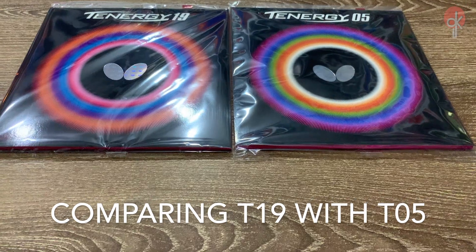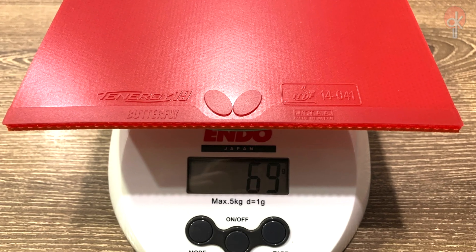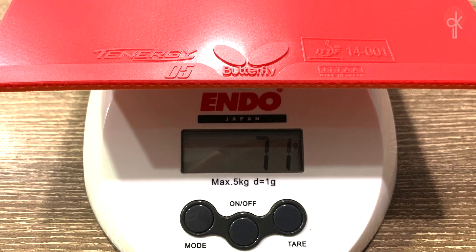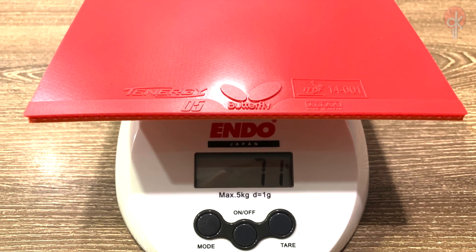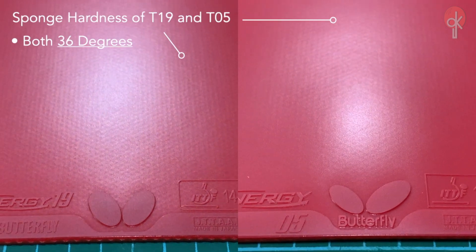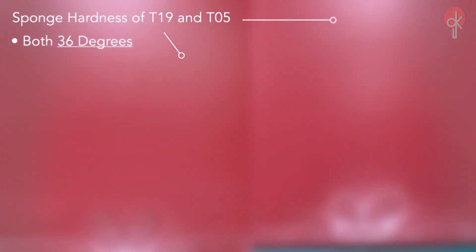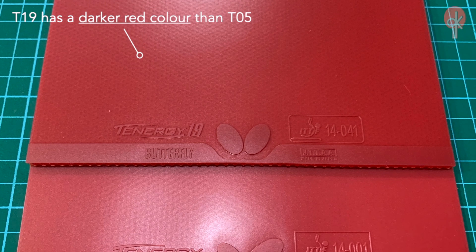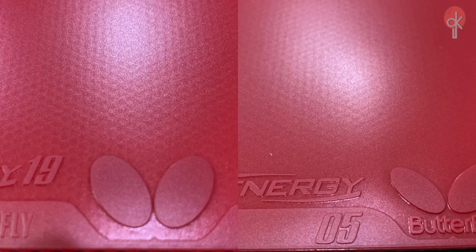Comparison between the T19 and the T05: the T19 is 69 grams uncut, while the T05 is 71 grams uncut. Both rubbers have the same sponge hardness of 36 degrees. The T19 top sheet has a denser color compared to the T05, and notably smaller pimples as well.